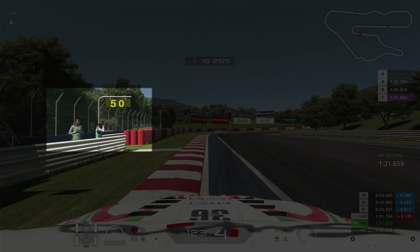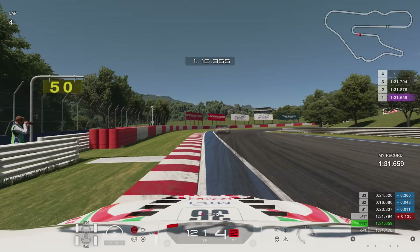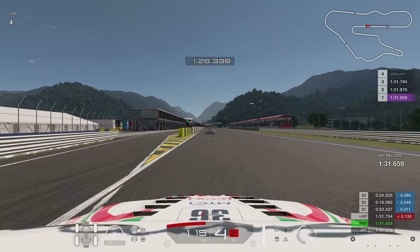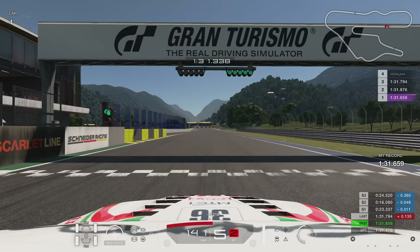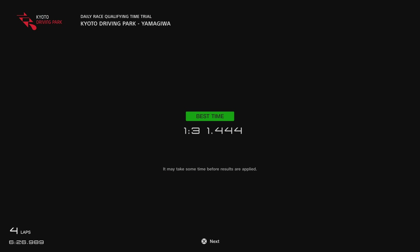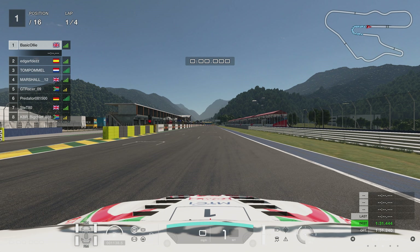Then brake at that 50-metre board and go through the final corner nice and tight — just work on that smooth exit. Make sure you get two wheels on the kerb on the outside, and again use that blue stuff on the outside of the track. And that should be enough to set a 1:31.444. Get in there! That should be plenty fast enough to start on pole in the kind of lobbies I'm in at the moment, given our SR drop.